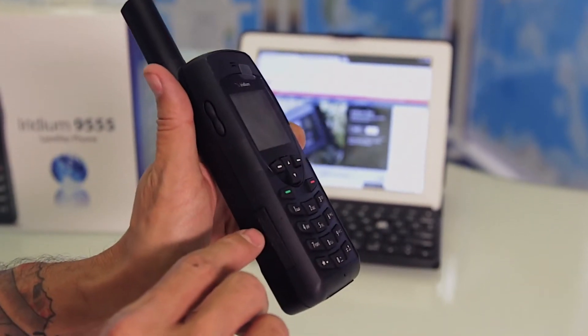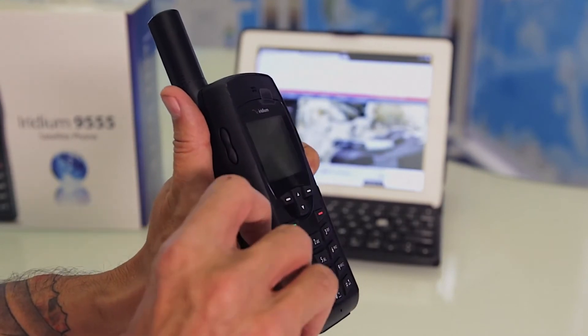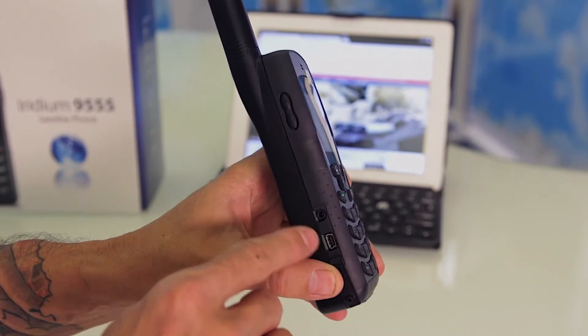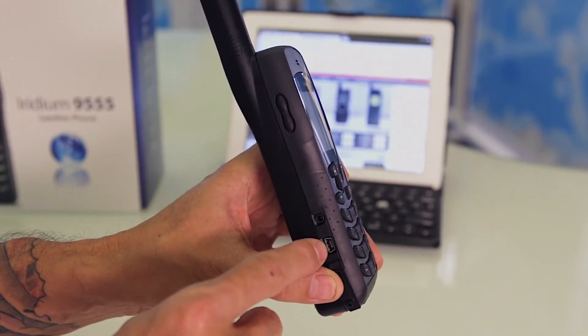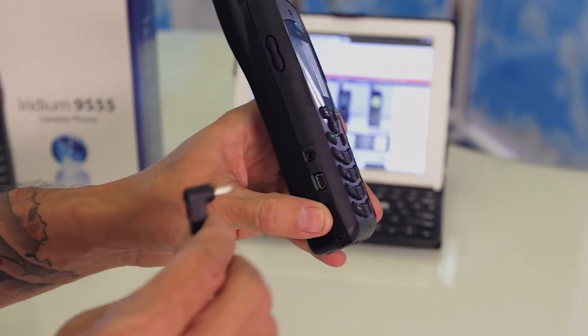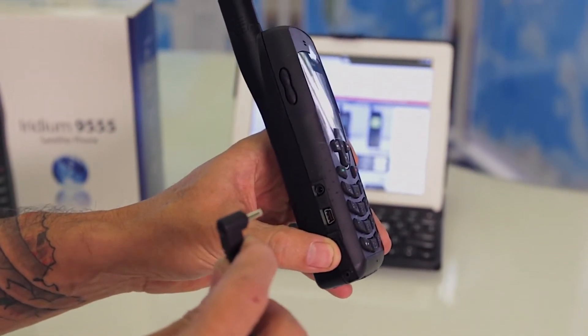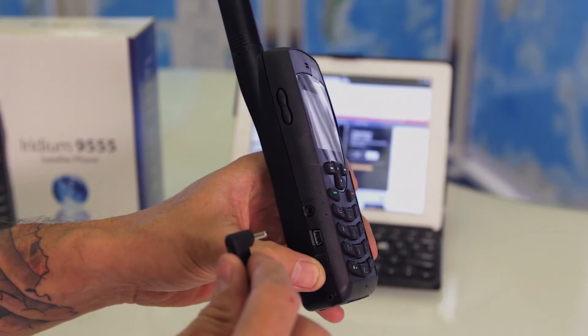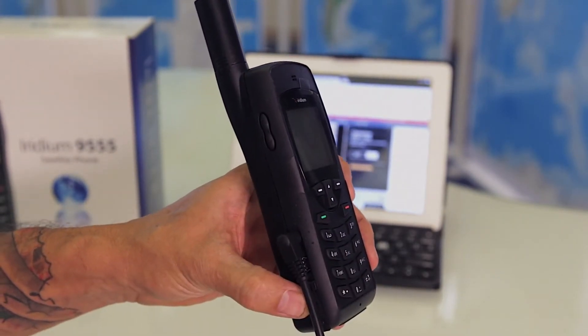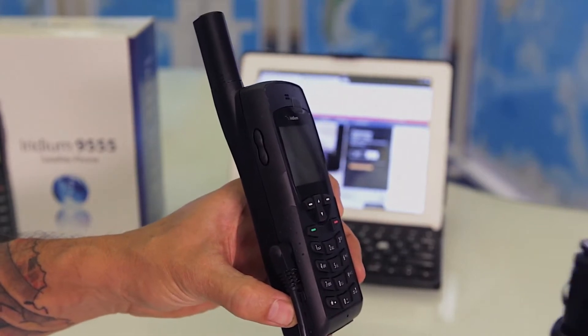On the left-hand side you're going to find the ports for charging and also a mini USB data connection. Simply plug in the 2.5 millimeter prong for charging — this will work AC and DC.